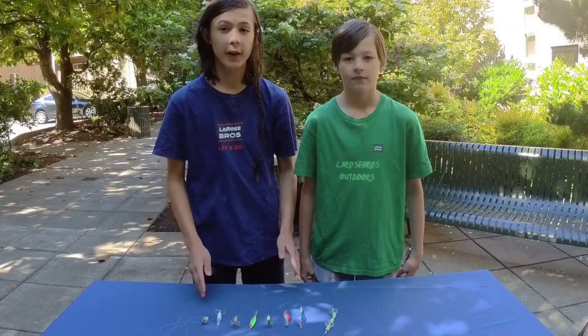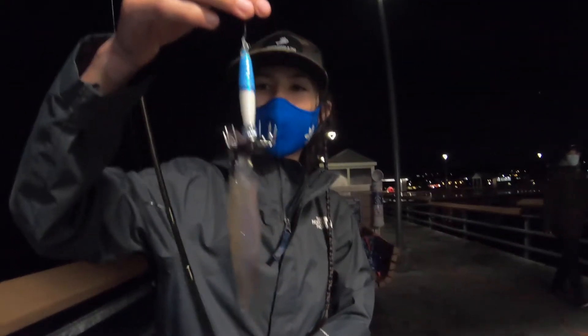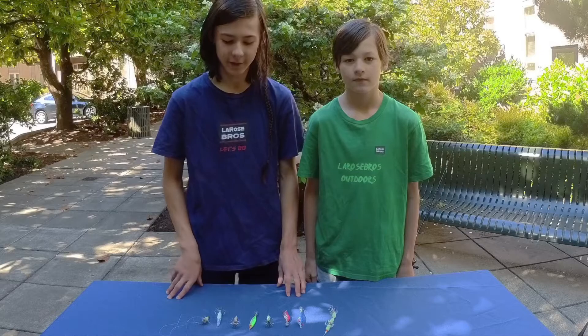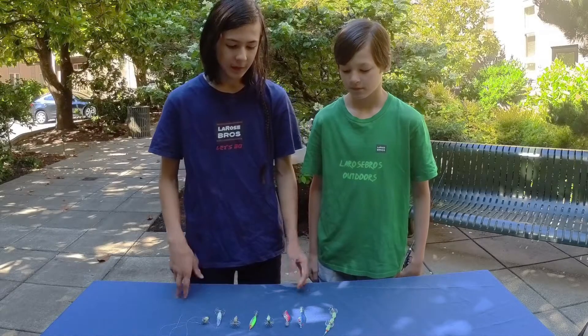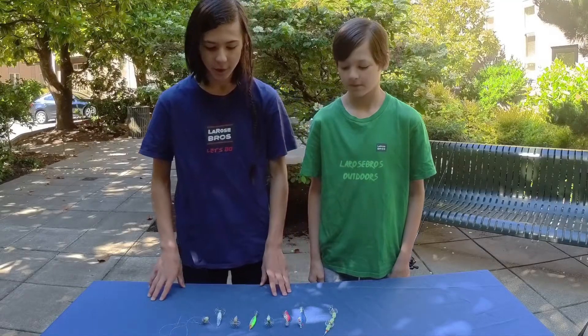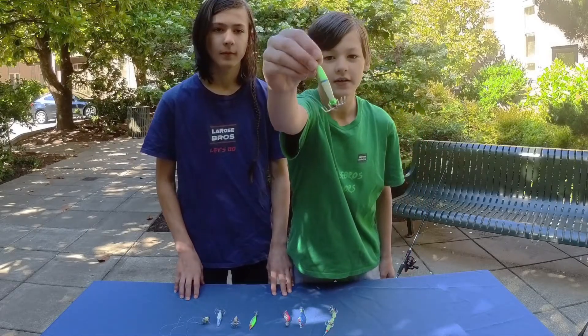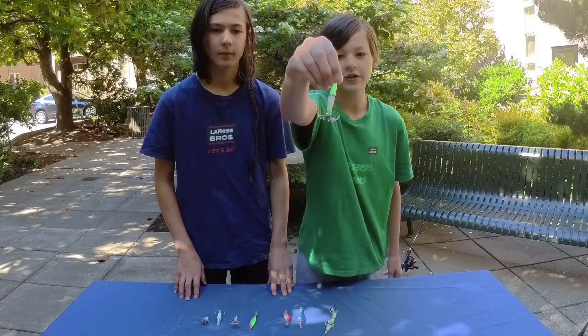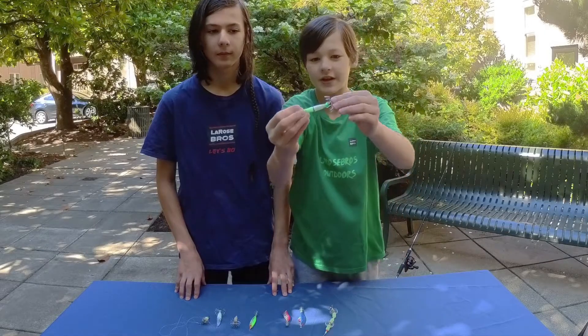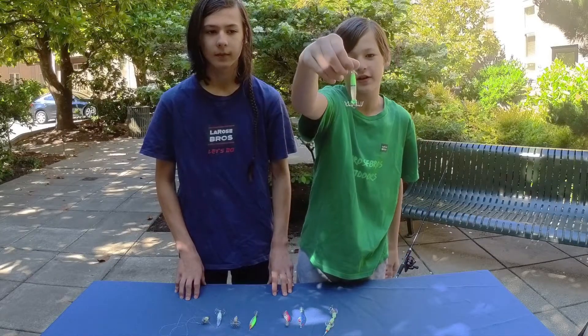We're going to show you everything you need to have before squidding season and give you some tips on catching squid. The first thing on our checklist is lures — you have to be prepared with some squid jigs to catch the squid. Here is a variety of the squid jigs that people use. This one is a basic squid jig, and as you can see, squid jigs have tons of little hooks on the bottom that snag onto the squid.